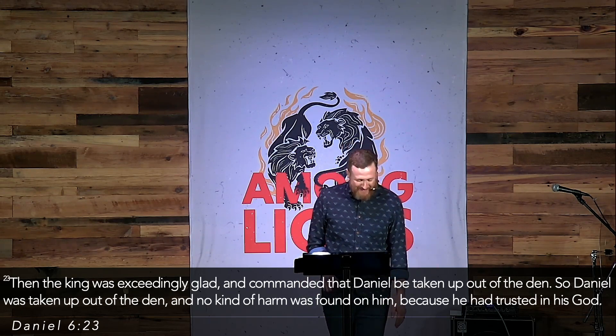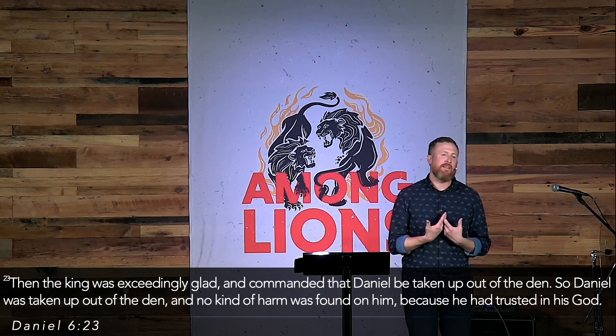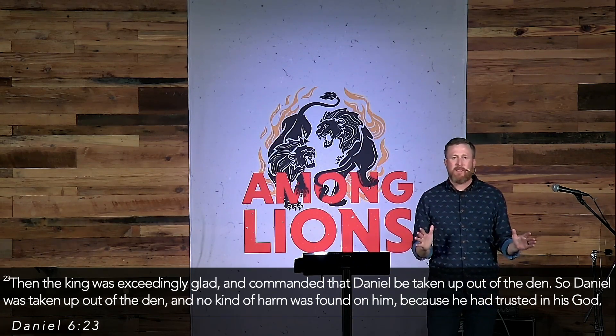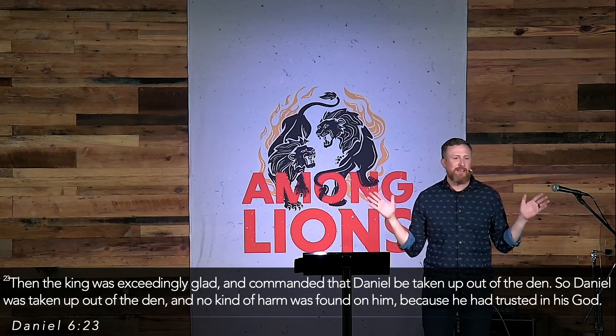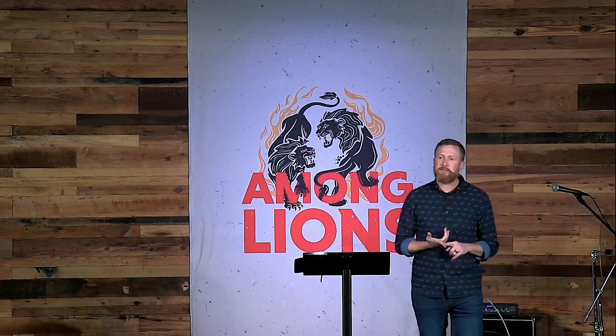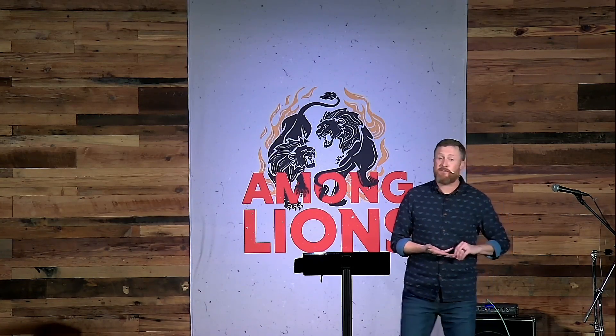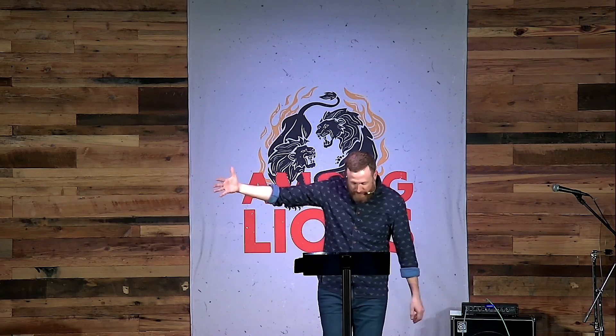When I think about what was happening that night after Daniel was thrown into the den, Daniel was the only one who got a good night's sleep. Darius was anxious. Darius's enemies were partying because they thought Daniel was dead. Daniel's friends were likely up all night anxious and praying. Daniel was the only one who got a good night's sleep because he trusted God. An angel came and shut the lions' mouths. Then Darius looks to Daniel's God and begins to trust in the power of Daniel's God.